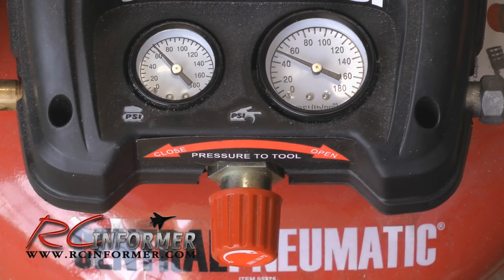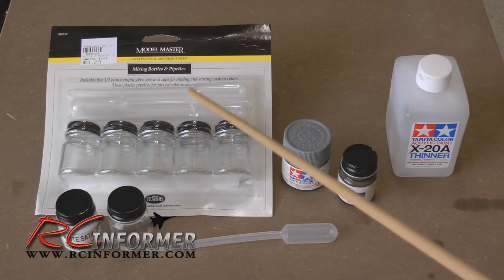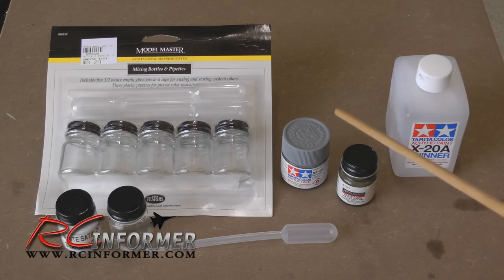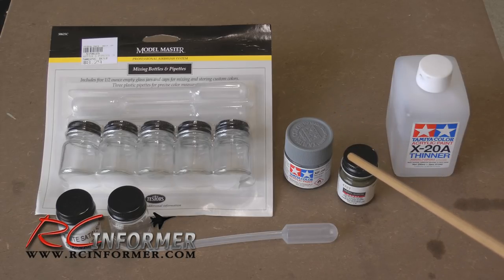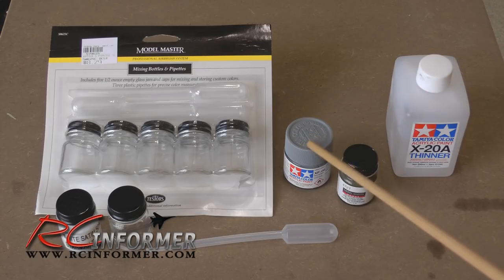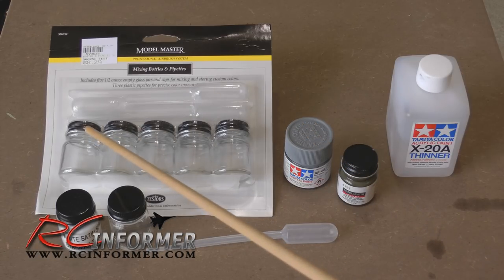When it comes to paints for airbrushing, this is really all you need - the paint color you're using, some thinner, and something to mix them with if you're mixing colors. There are really two paints I use: Tamiya and Testers. They're about the same price, around three to four dollars each. With Tamiya you get a lot more for your money, but the advantage of Testers is they have way more colors. The jars are small but you use very little paint. The airbrush is pretty efficient. You'll need some thinner - just mix in about 20% thinner.